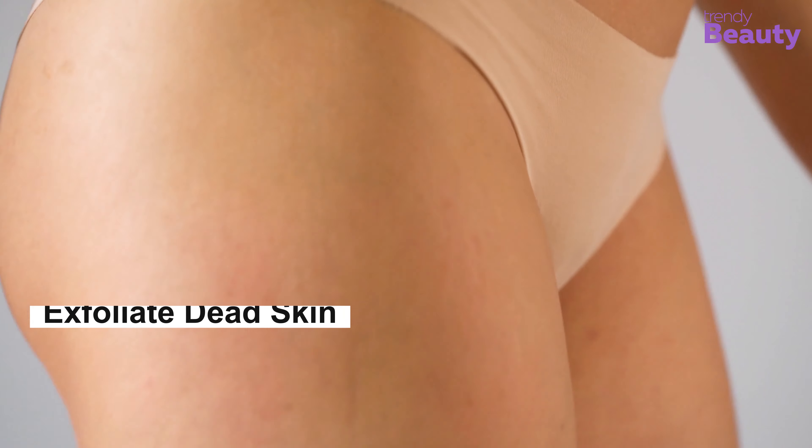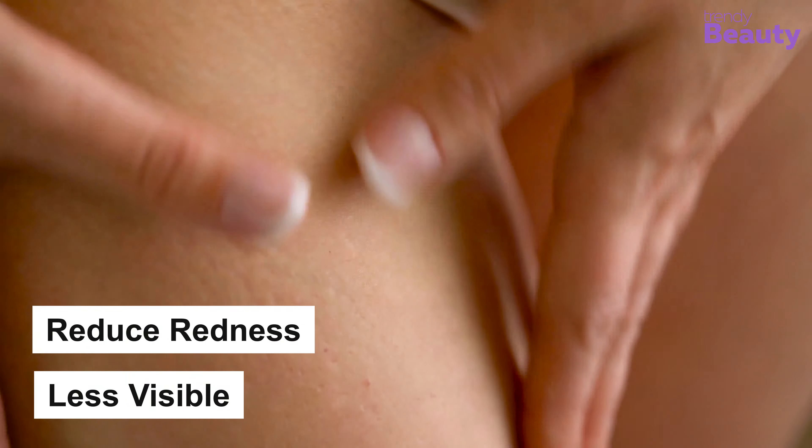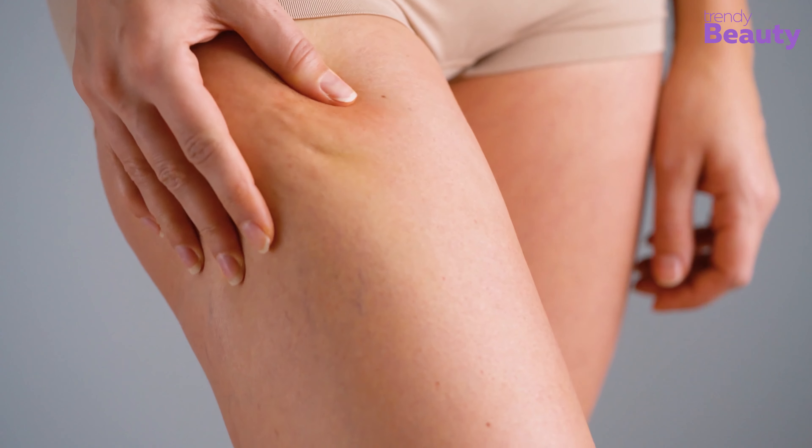The baking soda helps to exfoliate dead skin cells, which helps to reduce the appearance of stretch marks. The lemon helps reduce redness and makes stretch marks less visible.